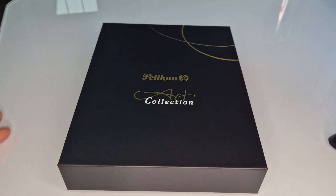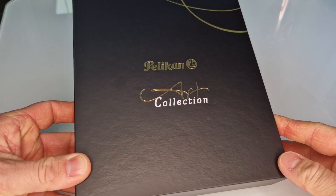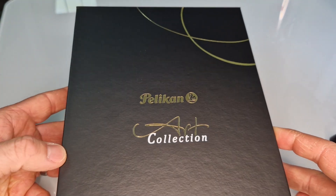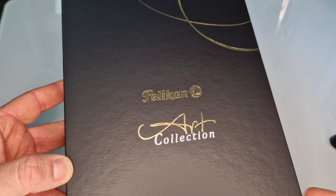Hello and welcome to the next video from Pure Pens TV. Today we're going to have a look at a relatively new release from Pelikan. It's been a little while since a new pen came out, and then there's been announcements of at least three or four new models recently, so we thought we'd have a look at the first one.